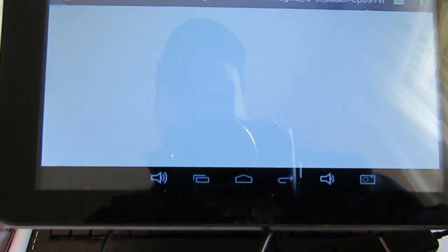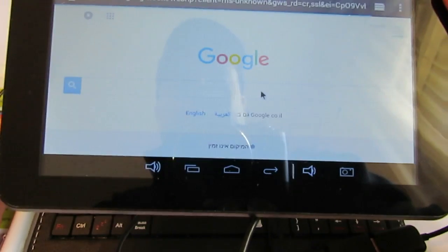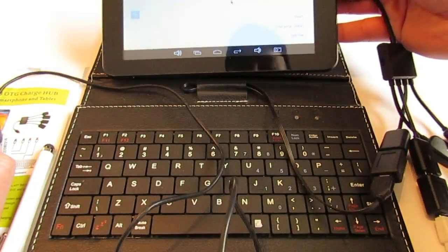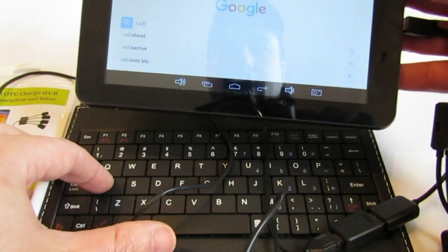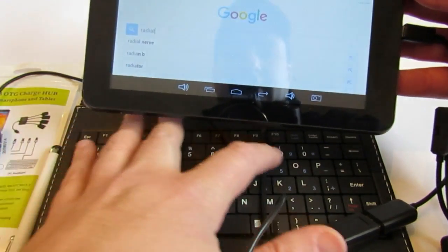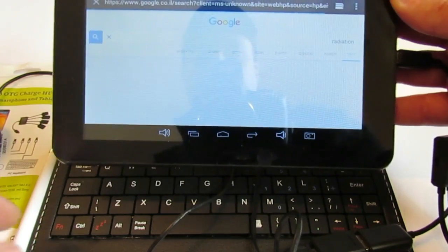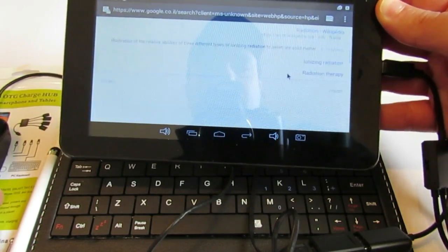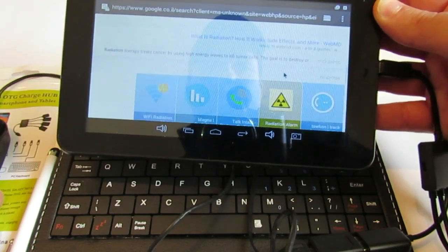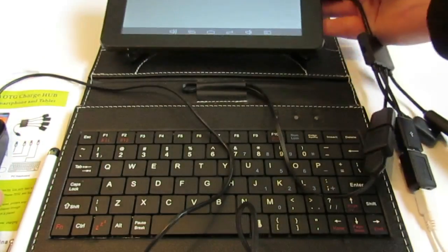I don't know why it keeps unlocking — maybe it's too heavy for the website. Let's search for something: R-A-D-I-A-T-I-O-N. Just use the keyboard to search for it — yes, I got all kinds of search results. Good, now it's working.